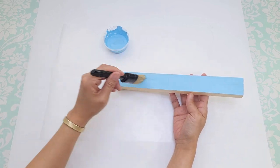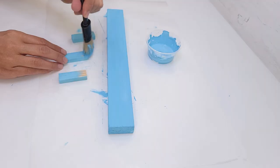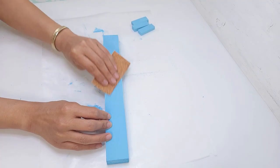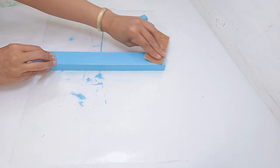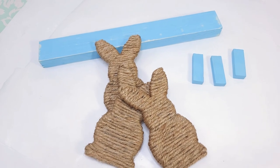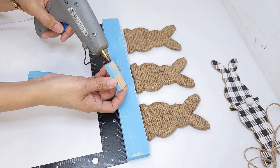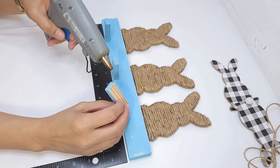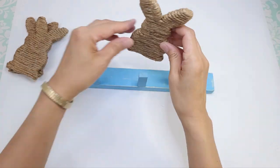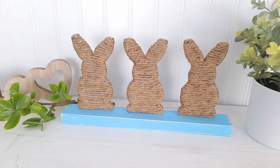This shade of blue adds a vintage element to the decor. I also paint three tumbling tower blocks blue — these will hold up and support the bunnies. I distress the wood with coarse-grit sandpaper, focusing mainly on the edges. With a ruler I mark where the bunnies will be placed, making sure they're evenly spaced. I glue them in place by applying hot glue on the tumbling block and on the bottom of each bunny. It's absolutely adorable — perfect for spring. I love the combination of the blue and the jute cord!